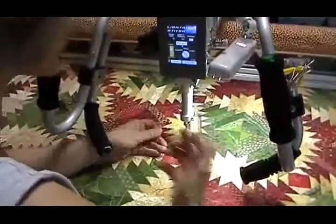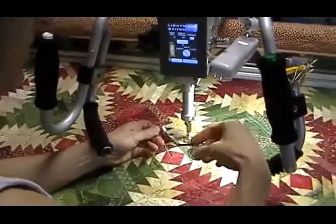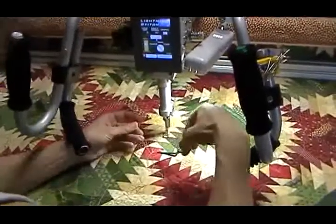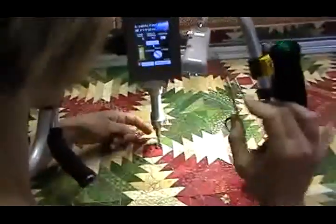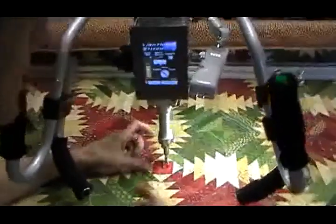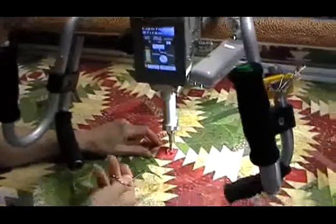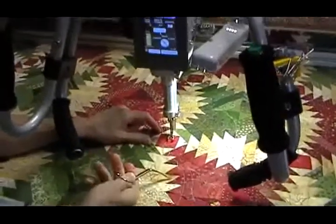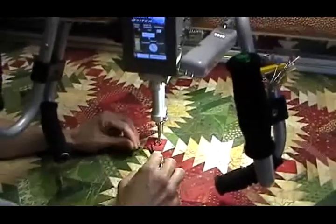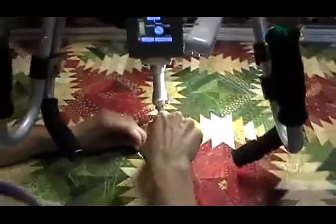I like to use these embroidery scissors. They have a double bend here so that the scissors fit under the hopping foot nicely like this, without cutting the fabric, and they have a snub nose so I can poke the quilt and not accidentally cut through it. I've done that before with sharp scissors, so I prefer these much more, and then my sister started working with me.